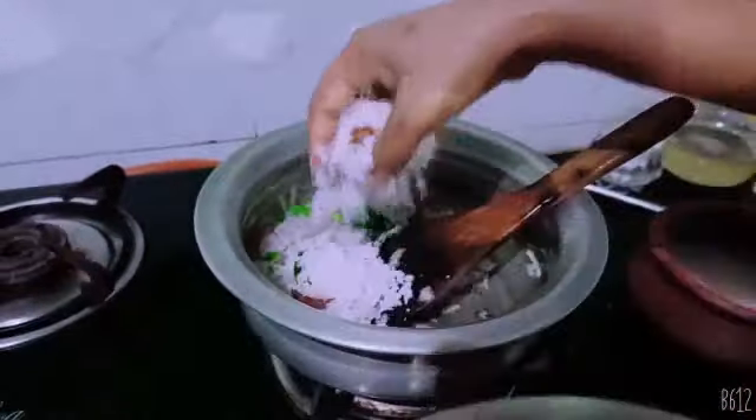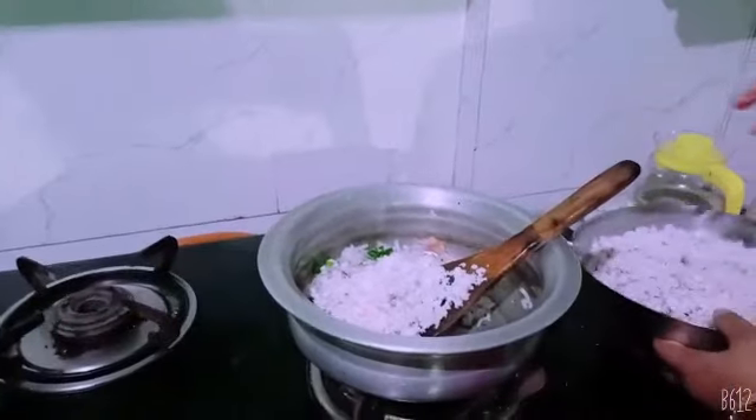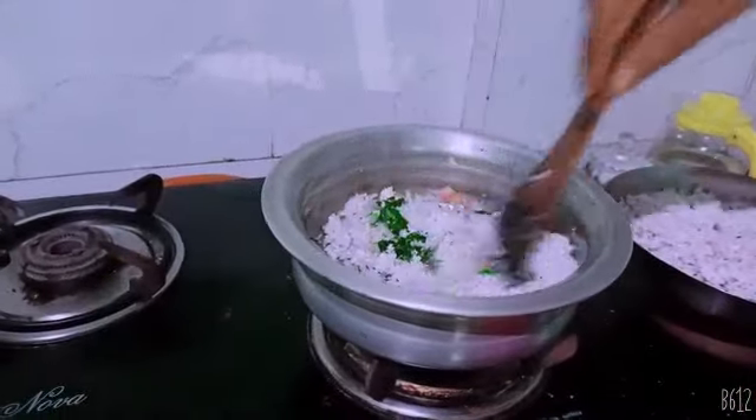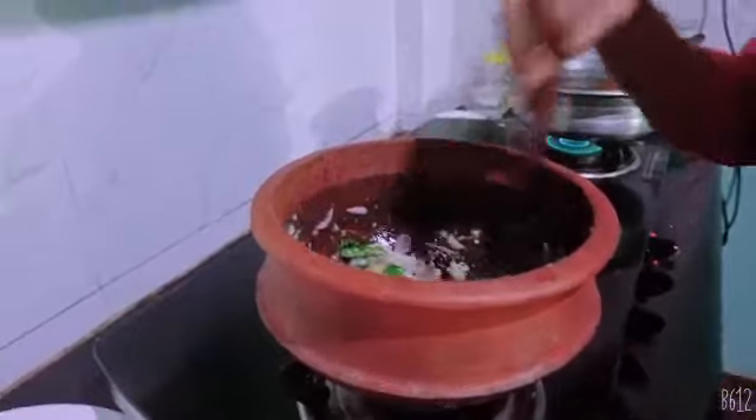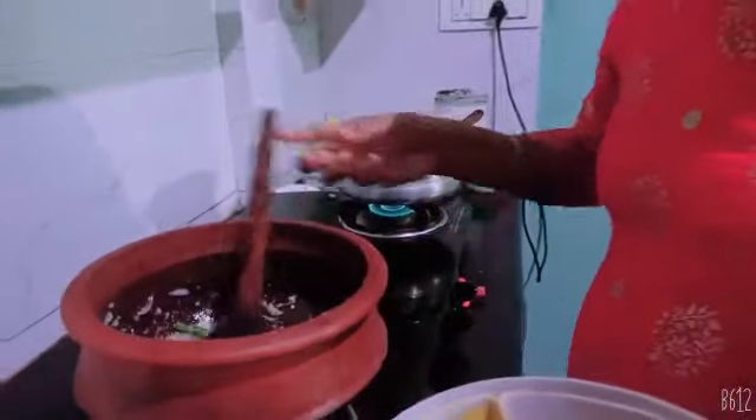Now we stir the rice. I am going to pour it in the pan and go through the pan. After I am doing the pan, I will fry it. Add to the pan.